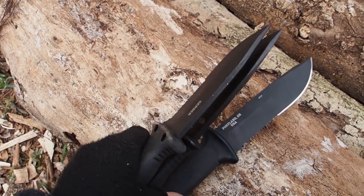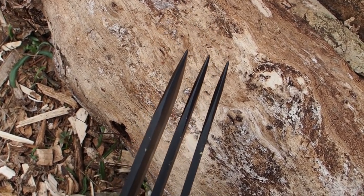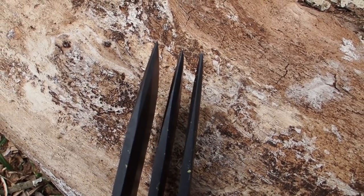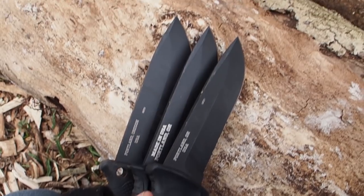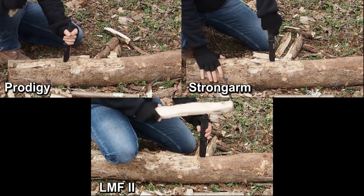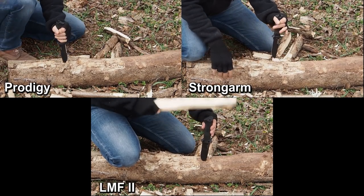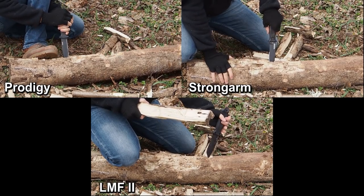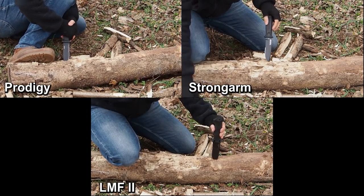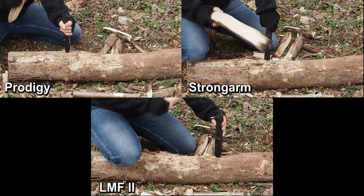Also, all of the knives are pretty thick. If you take a look at the back, they have a good thickness, and the tip also looks very, very stable. So it's a very stable tip, and now we will conduct a simple tip test to find out if the tip will break or not.